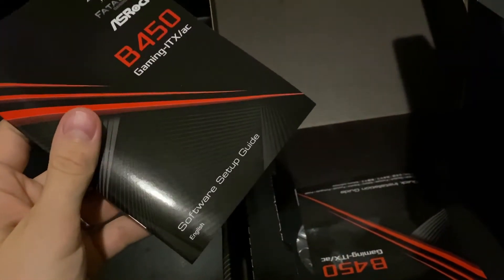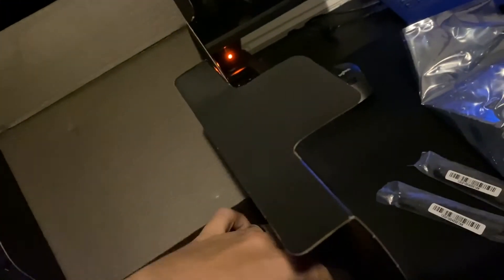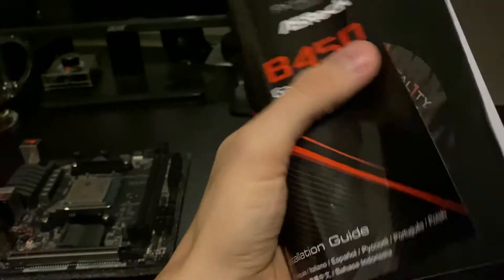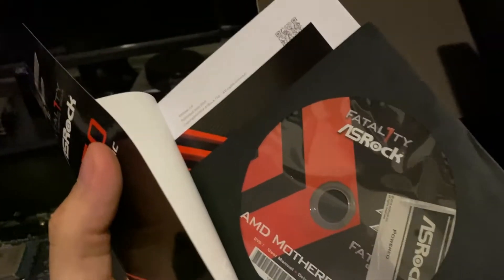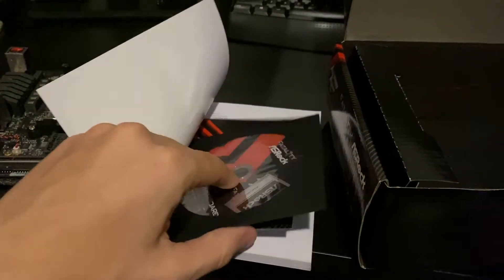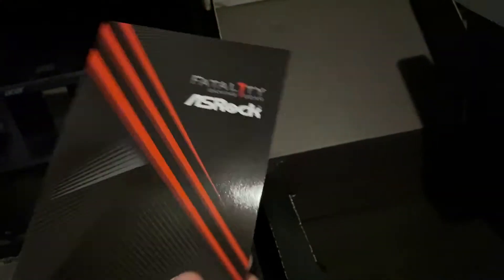Then there's a quick software setup guide and the motherboard manual itself, or quick installation guide. It does come with what looks like drivers on disc, but let's be honest — who puts a CD-ROM or DVD-ROM in something today, especially in an ITX build? It also comes with a postcard you can send someone, but hey, kind of cool, better than nothing. Then let's move this to the side and look at the motherboard itself.